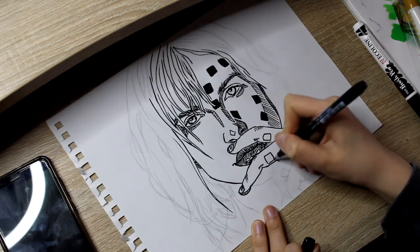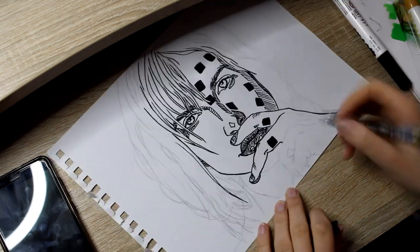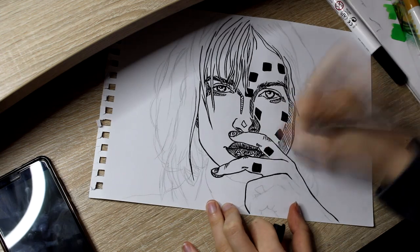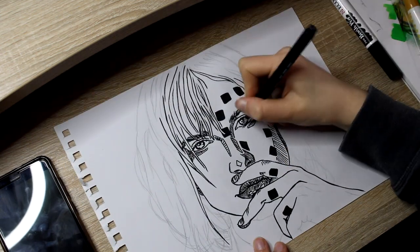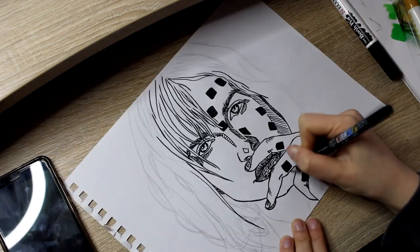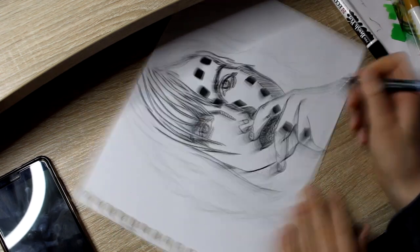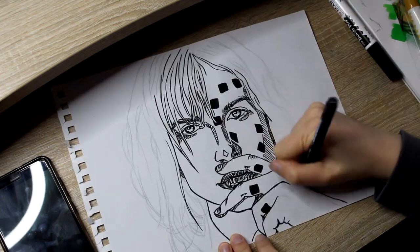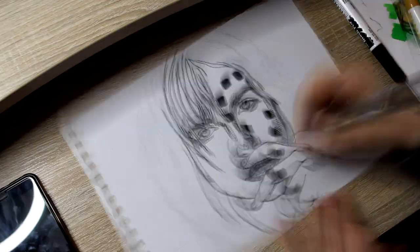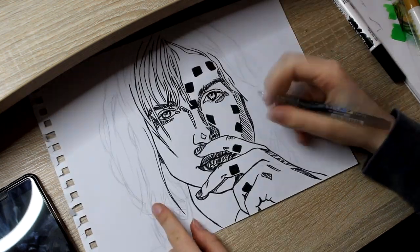I drew Hayley because honestly, her solo stuff is really, really good and I really, really like it. Don't know about you, but I think it's phenomenal. The intro to all of it with Simmer, and the opening word being 'Rage' — it's so powerful. So good.